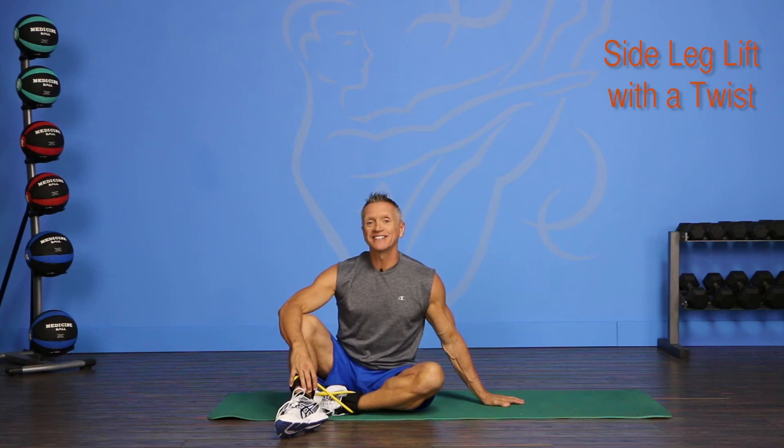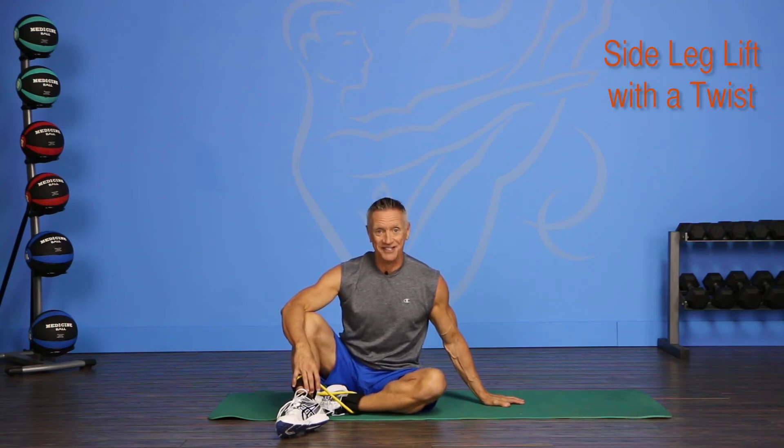Welcome to JG Fit TV. I'm John Gary, here to show you the move of the day in half a minute, and today's move is a side leg lift with a twist. So let's play.